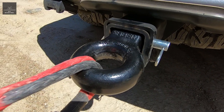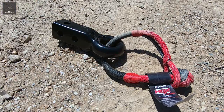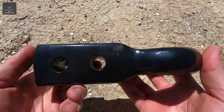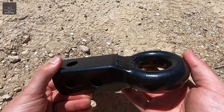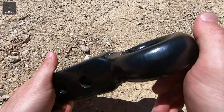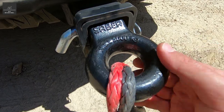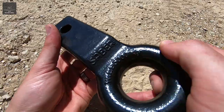After casting, this recovery hitch is then heat treated to bring about desired physical and mechanical properties. And then it is cold worked by shot peening. Shot peening hardens the surface, improving its resistance to fatigue and resistance to stress corrosion. It also gives it this nice orange peel texture. I also like that the working load limit value has been cast onto this recovery hitch — it is clear, legible, and can't be easily removed.